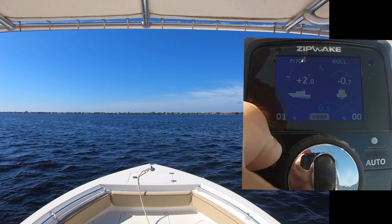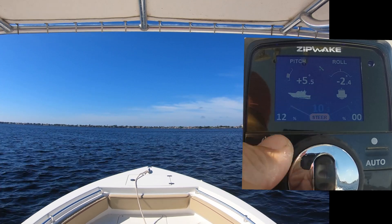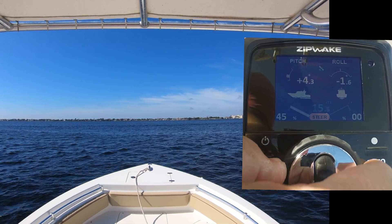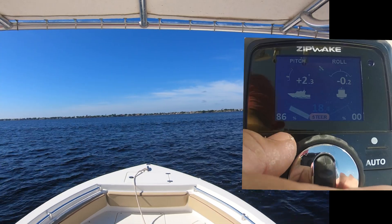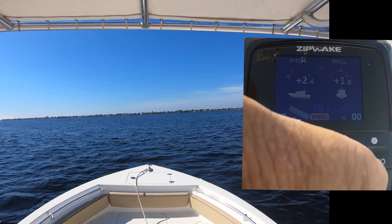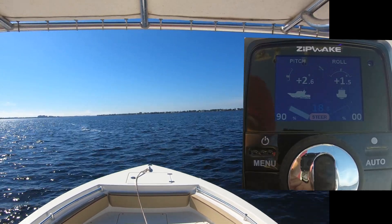With additional throttle applied and the boat moving faster, there's more water passing over the interceptors, and so their work steering is more effective. As you can see here, I'm able to effect a fairly large sweeping turn pretty easily. I can make a full 90 degree turn — didn't need to use full 100% deployment of the interceptor — and then start to turn back as the boat is about where I want it in the channel.